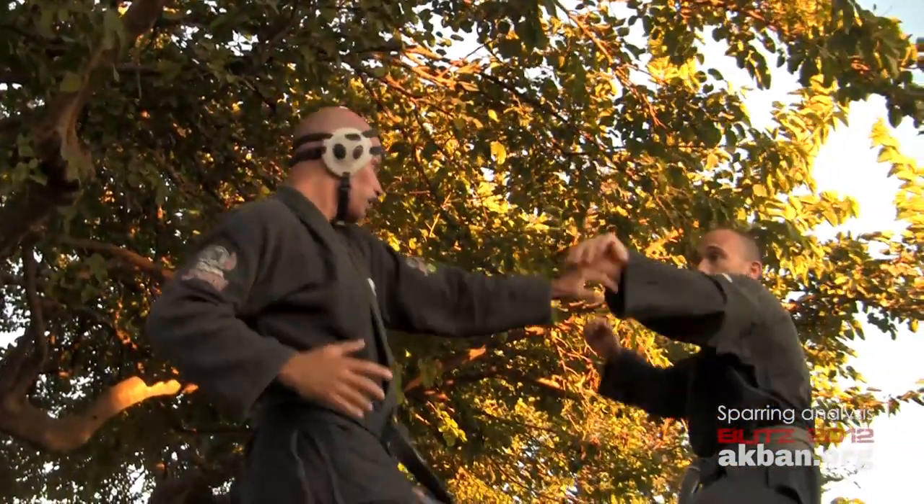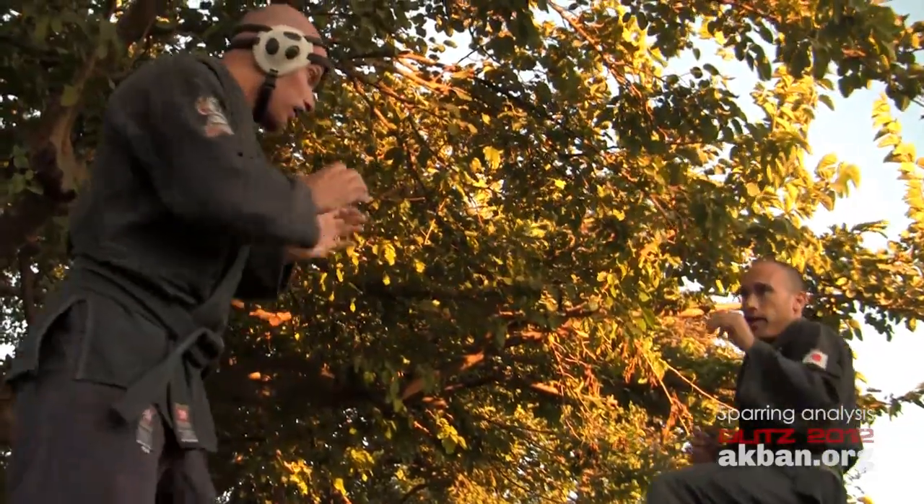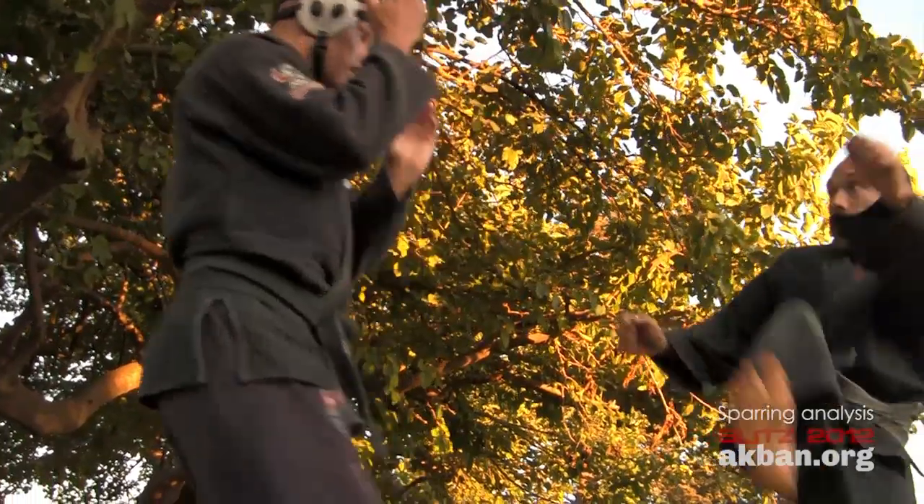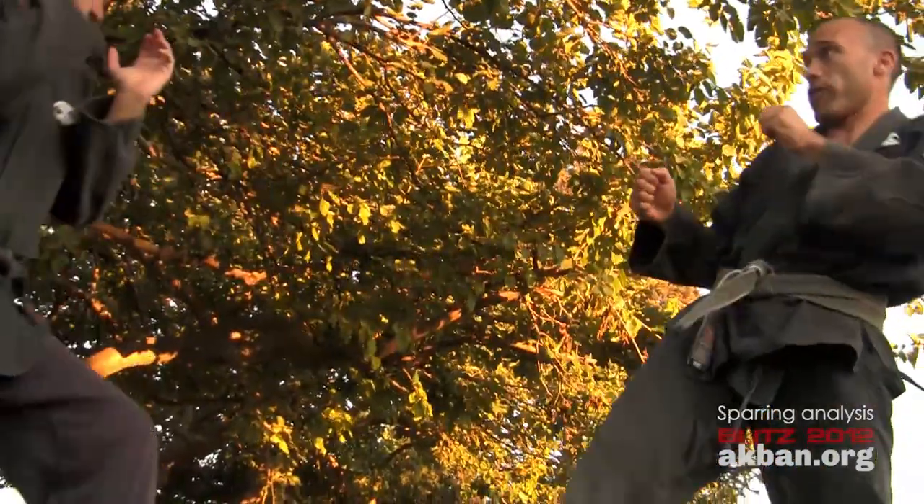He prepares and does a switch kick; the other guy's ready, so no attack lands. Then a mikazuki geri — that's a push kick — and they're ready, out of range.